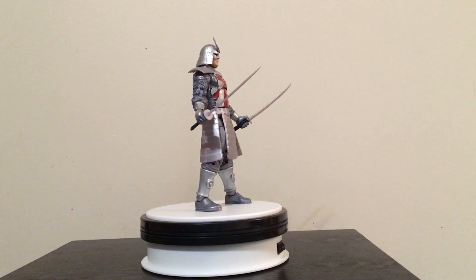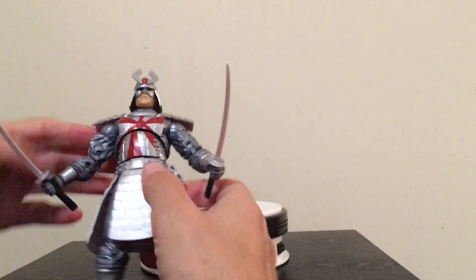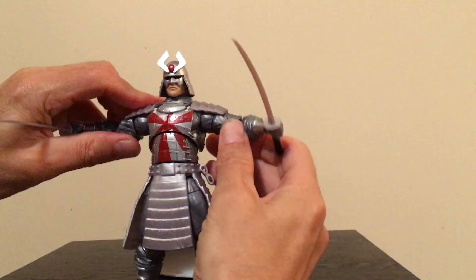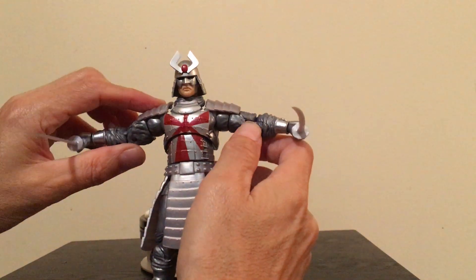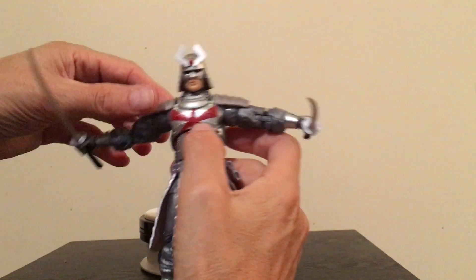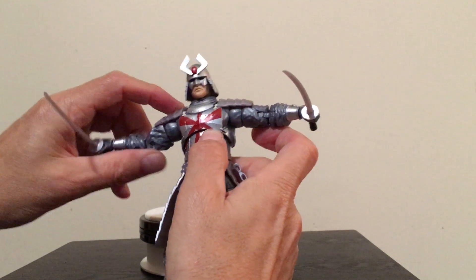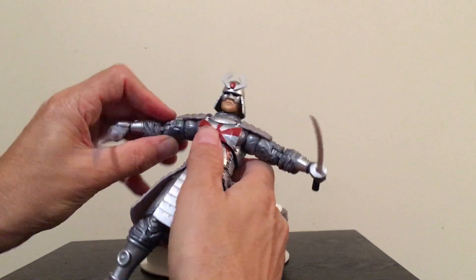Taking a look at Silver Samurai, we'll pull him off the stand. He's got all of the familiar articulation that we're used to. Arms go out to pretty much 90 degrees. You can see the shoulder pads — usually when a figure has shoulder pads like that, it tends to prohibit a whole lot of movement, but these arms do go out pretty much to the 90 degree angle.